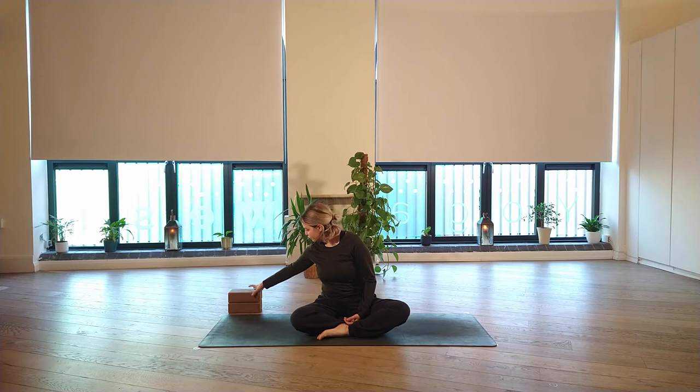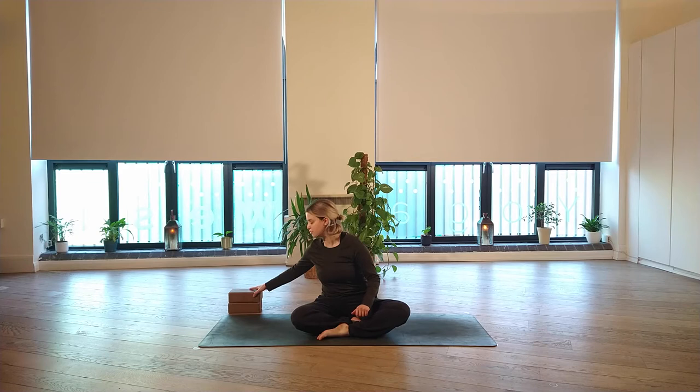Hi, my name is Ines. I'm one of the teachers here at Yoga West, and I'm here to guide you through this slow flow practice. For this practice, you may want to have one or two blocks handy, even if you don't end up using them. I always think it's quite nice to have some props nearby. Also make sure you're going to be warm enough for this practice.